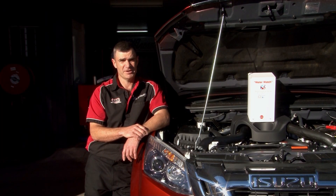Hi, I'm Murray from Specialised Automotive in Bega. I'm here today to talk to you about the benefits of fitting a water watch.